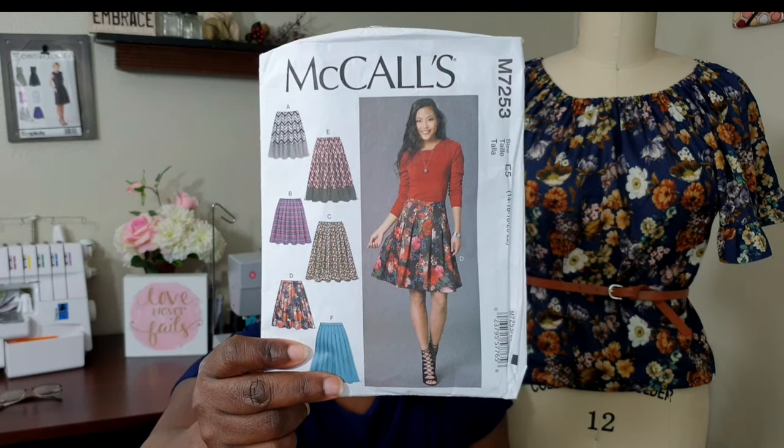The second review I'm doing is of the McCall's M7253, which is a pleated skirt pattern. It's an out-of-print pattern, however you can purchase it on eBay and Amazon — I browsed both sites before making this video and it is available. You can also find reviews and different makes on PatternReview.com.